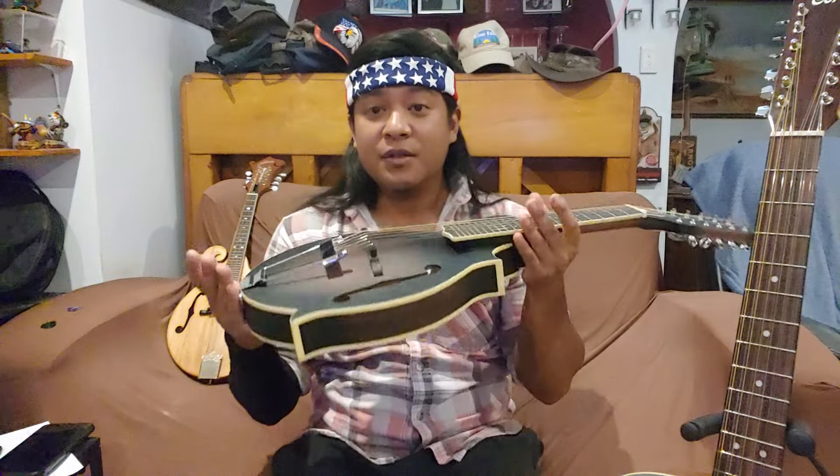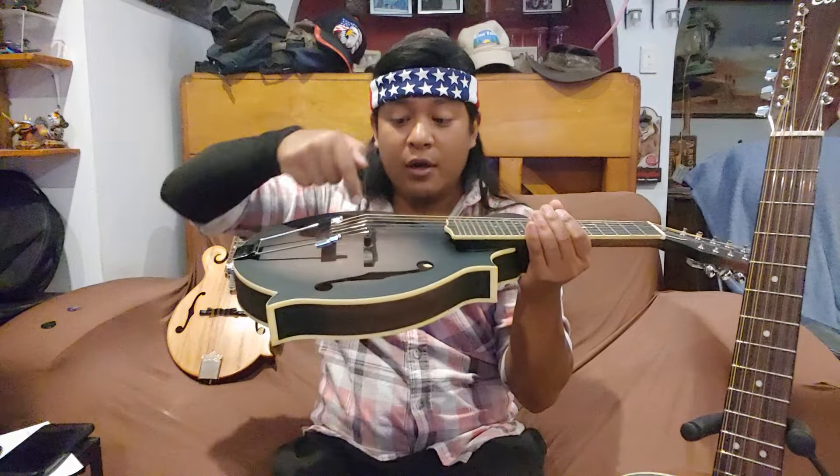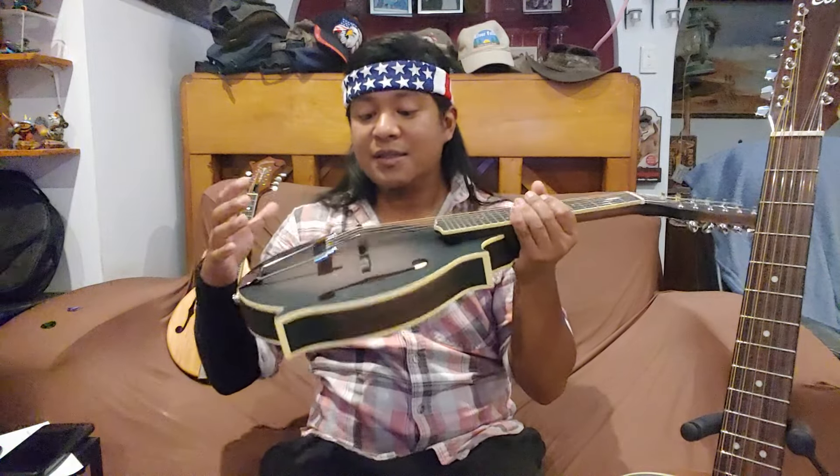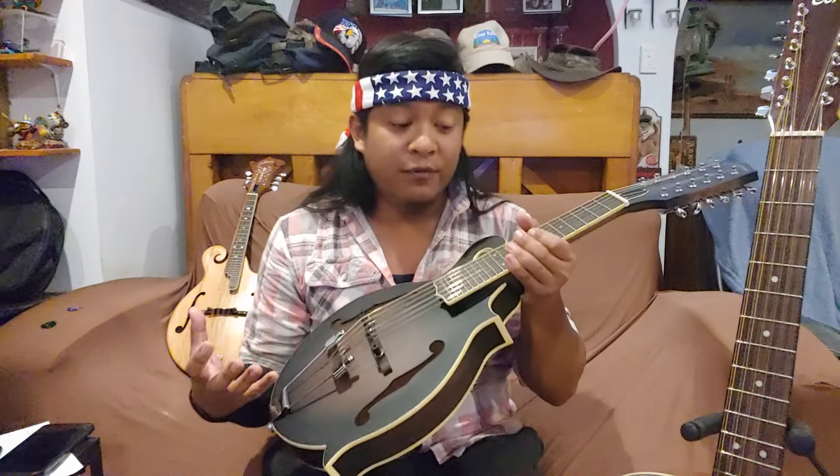Mandolin-bodied instruments do not have a leverage force when it comes to the strings. The strings are mounted on a tailpiece, and they push down. This results in an instrument voice which is not so strong when it comes to the lows and the mids, but when it comes to the higher frequencies, they tend to be stronger. They have a stronger attack, but it results in less sustain as well. Having a leverage force, like on a standard guitar body, results in more sustain — which is great for chords. For a mandolin instrument, there is less sustain, and because it is an arch-topped body, that results in a brighter voice.